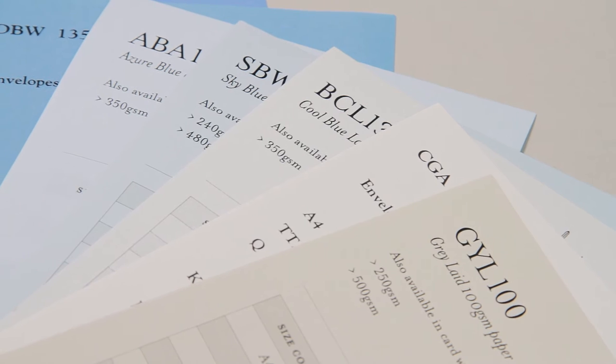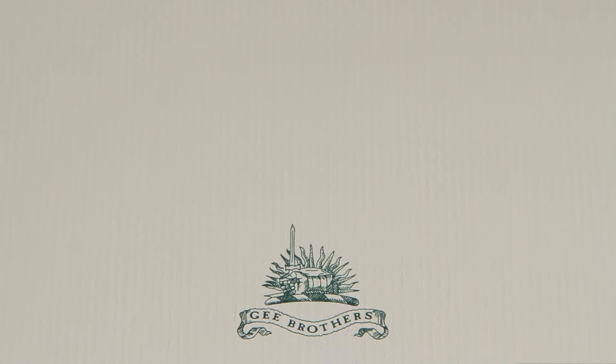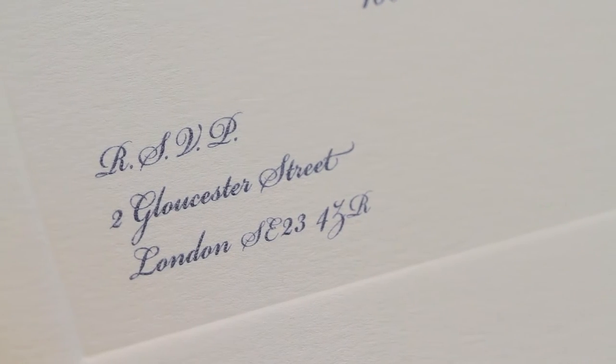You will need to consider paper texture. There are three choices: smooth, laid — you can see the chain lines on it — and antique, which has a slightly rough look.